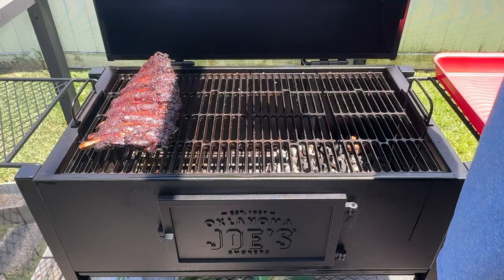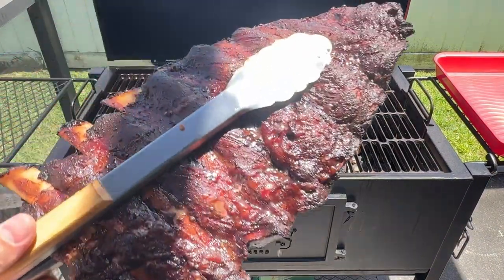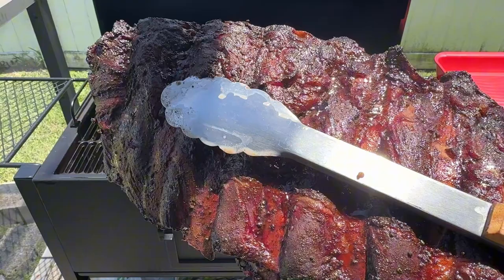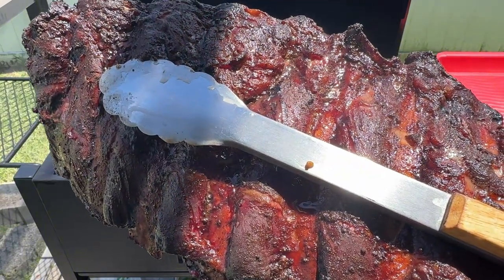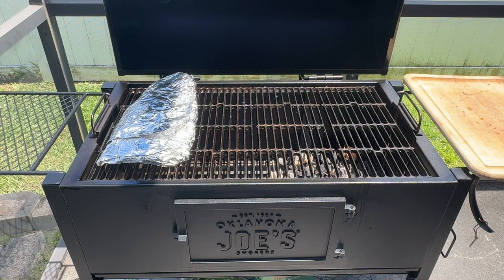It's been about three hours and we've reached our first desired internal temperature of 165 degrees Fahrenheit. This is the point where the meat typically stalls, or stays at a similar internal temperature for a really long time. To break the stall and have the ribs cook a little bit faster, I'll wrap them in aluminum foil and then put the ribs back in the smoker and check back in about an hour.